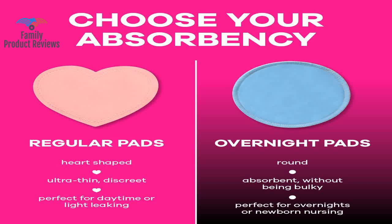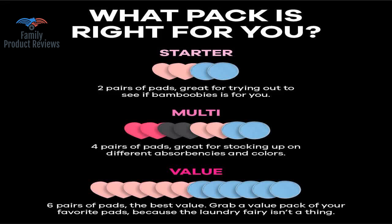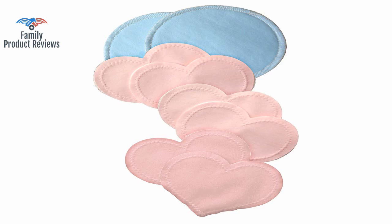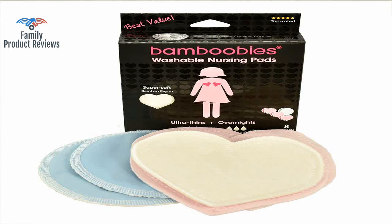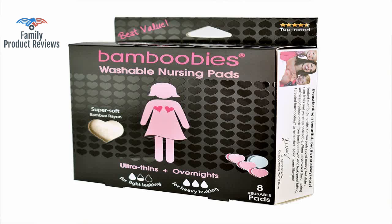Welcome to Family Product Reviews. If you are new here, support us by subscribing. Today we will be reviewing the Bamboobee's Nursing Pads for Breastfeeding, Reusable Breast Pads, Perfect Baby Shower Gifts — 3 Regular and 1 Overnight Pairs.